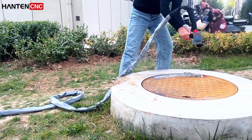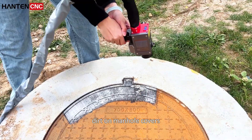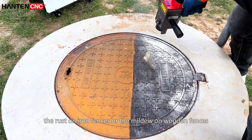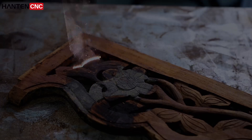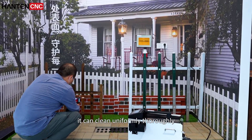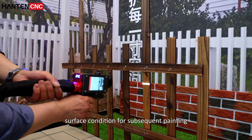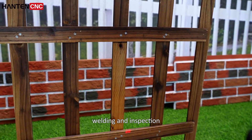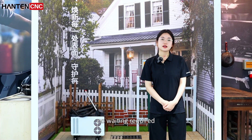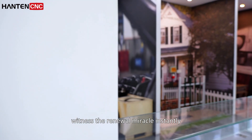Whether it's the stubborn dirty manhole covers, the rust on iron fences, or the mildew on wooden fences, it can clean uniformly, providing an ideal surface condition for subsequent painting, loading, and inspection. No waiting required — witness the renewal miracle instantly.